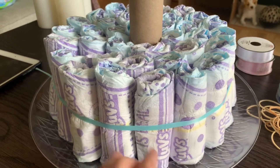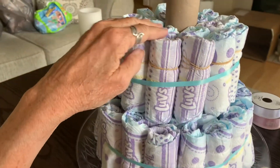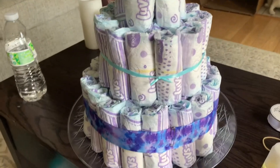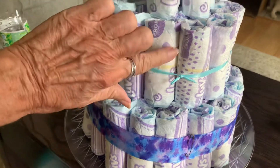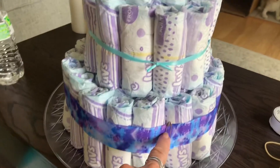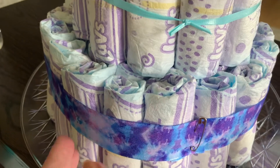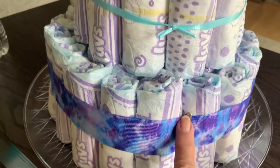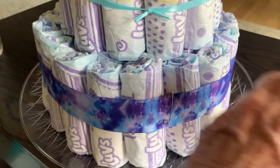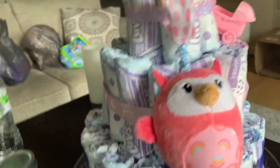I finished the last row for the base, which is 18 diapers, and now we move on to the next level up — six diapers and 12 diapers. Put your ribbon around and take your rubber bands off. The top six diapers hide the paper towel roll. I lined up the ribbon knots so they'll be at the back of the cake and not show. I took the wider ribbon and wrapped it around the bottom level, secured it with a safety pin, and will use a glue-gunned item to hide the pin.